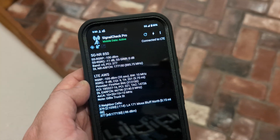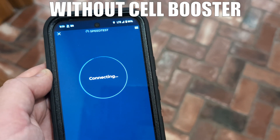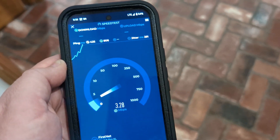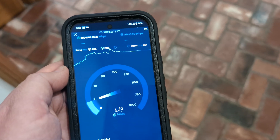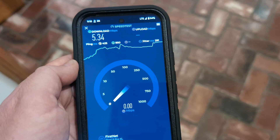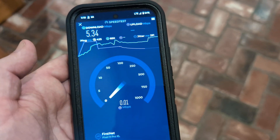Without the booster, it's not even picking up 5G — just Band 14 LTE. The speed test is taking a while to even pull any result. We're getting less than five megabits download, purely on LTE, not seeing 5G at all, with some disruptions. The upload is even worse — 0.02 megabits upload without the booster. That is totally unusable. Let's plug it back in and see what happens.